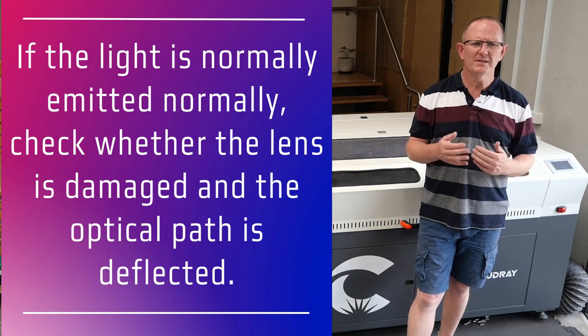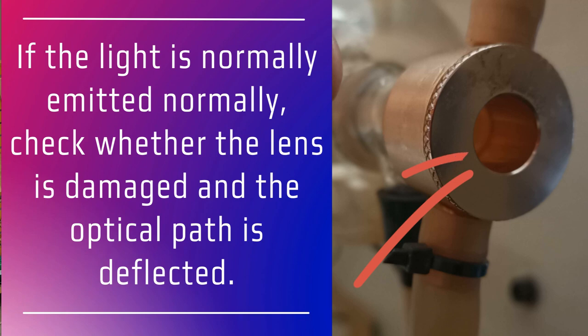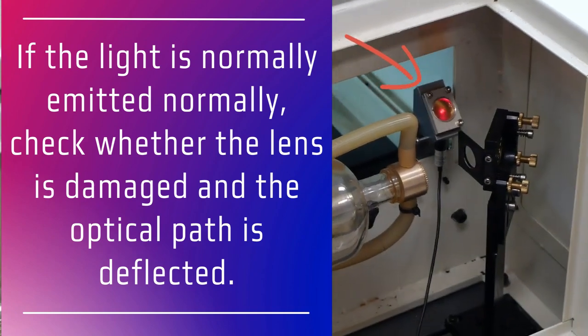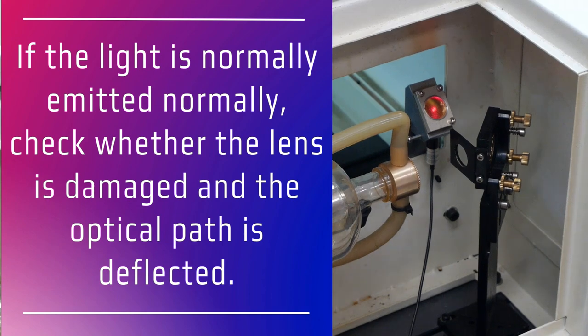So what we need to do in that instance is power off the machine and check to see whether the lens on the end of the laser tube is dirty, damaged, or if there's an obstruction preventing the laser light from deflecting through to the path on the mirrors. This can include checking a beam combiner lens if you have one installed for fouling or damage. You would also check the optical path by performing a mirror alignment.